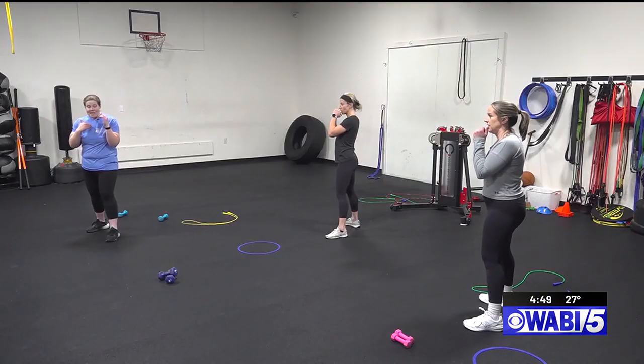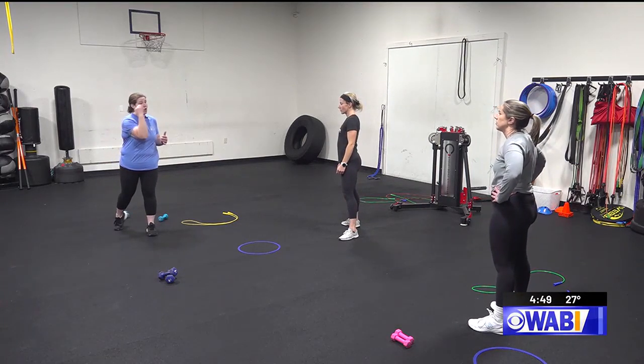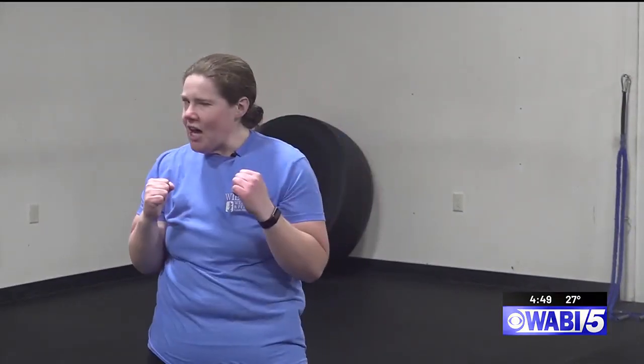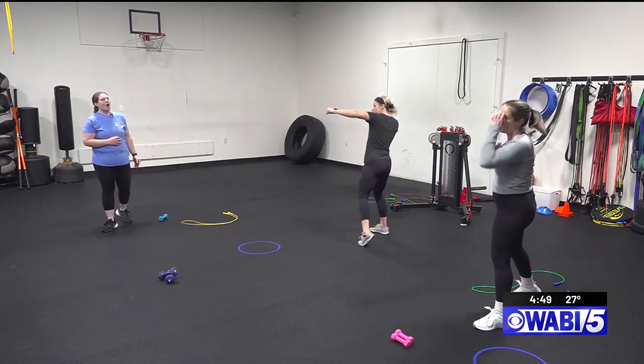When we jab, we're going to extend from our shoulder, and our chest is going to rotate away from us. We're going to work on our cross. Your cross is one of your most powerful punches because it's done with your most dominant hand. The reason it's called a cross is because you are crossing your body. Jab. Cross.